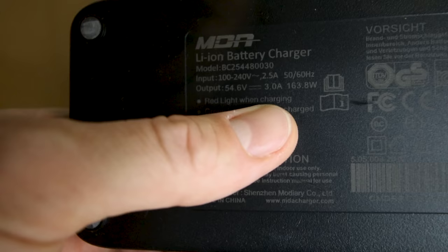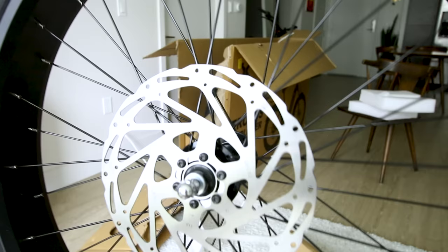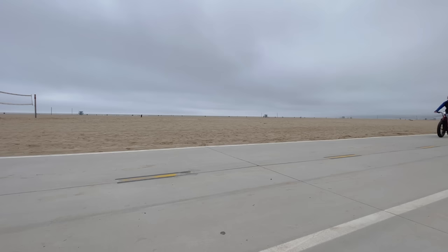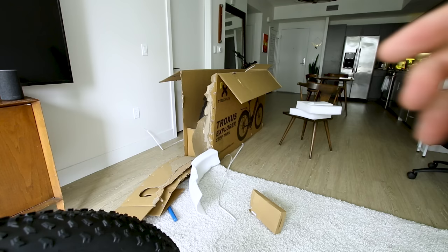We get a 3 amp charger and of course 4-inch wide knobby Kenda tires, which is a good sign. And look at the size of these rotors — 203 millimeters, which is much larger than we typically see. Typically the maximum we see is 180 millimeters, and they are Tektro brand rotors — another name brand component.